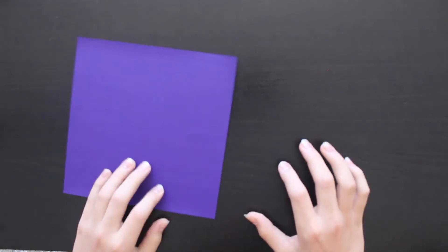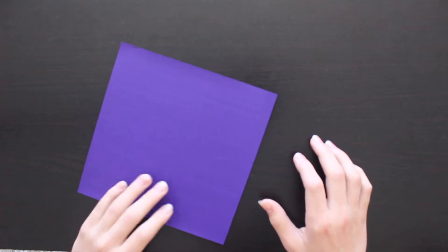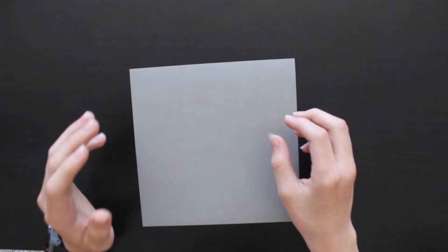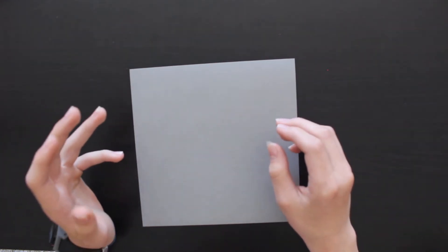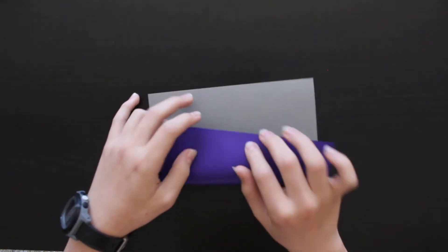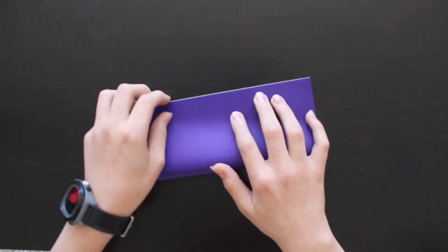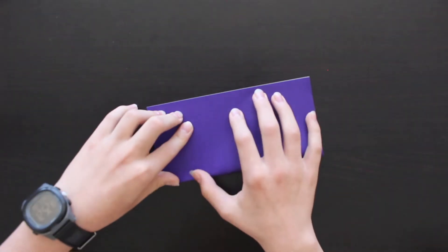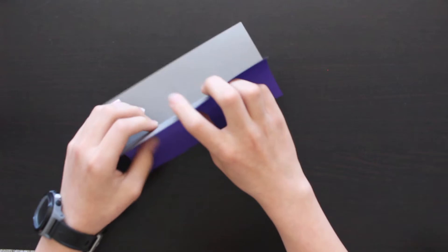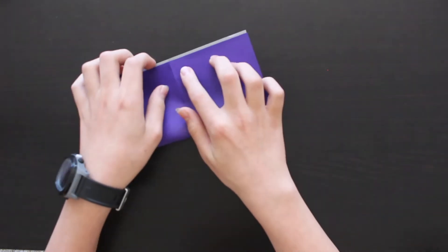First we're going to make the top part of the jellyfish. Take your square paper and put the color you don't want to show face up in front of you. Now fold this paper in half, make a nice crease, and then fold it in half the other way.